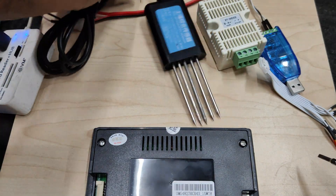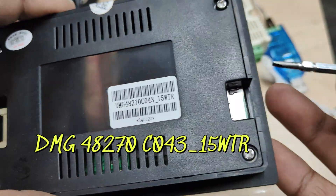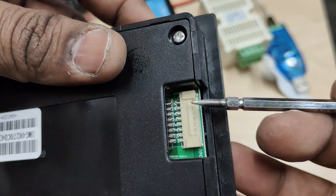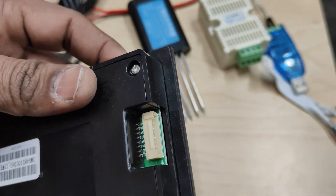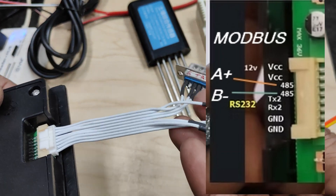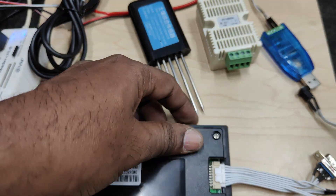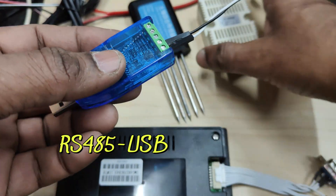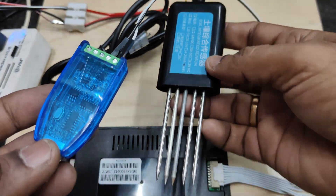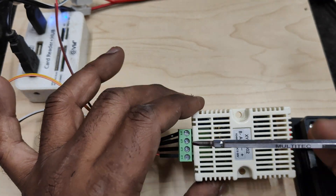The NPK sensor has 4 wires: 2 for RS485 and 2 for supply. The display we are using is the DMG48270C04315W2R, the cheapest DWIN display, and it is RS485-enabled. We will see how to enable the RS485, and then provide instructions. We are not going to use RS232 — only RS485. We will use an RS485-to-USB device to connect the sensors directly to a PC and read the registers initially so we can generate the instructions later.